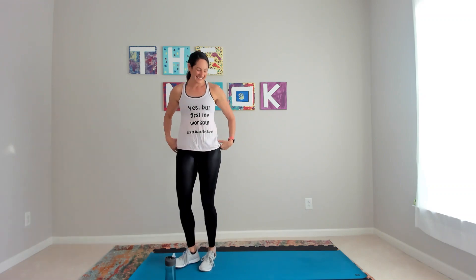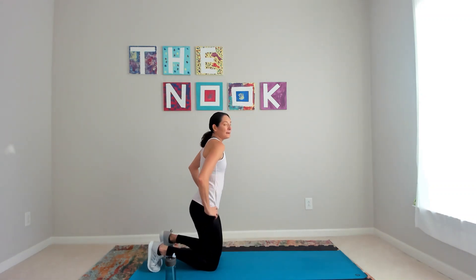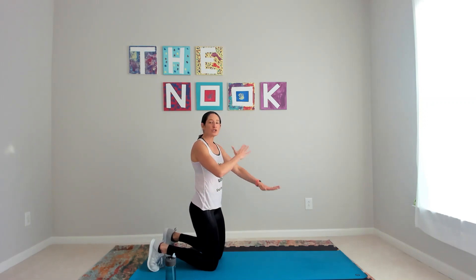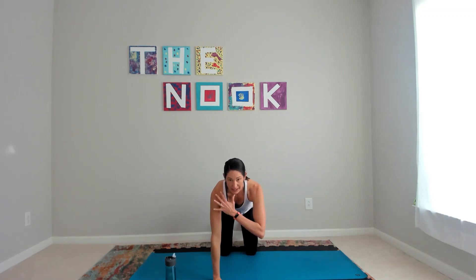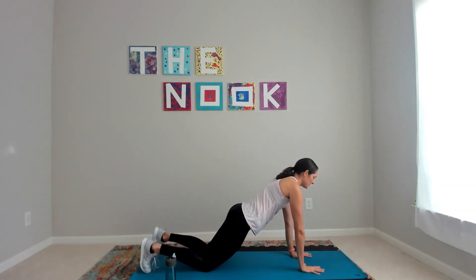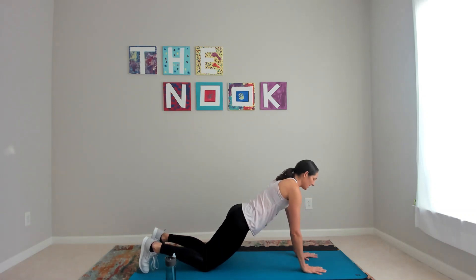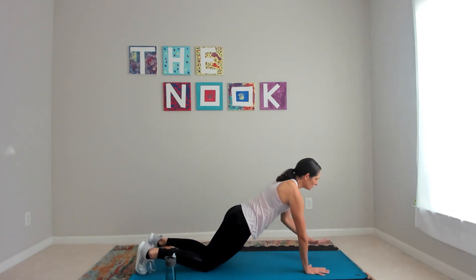Just like that — bring it back on down. Option this one: just a shoulder tap. So if it's too much for the plank-to-press, just shoulder tap in that plank. It's too much to go down and up — use the modification. You'll still feel that core engage, still feel those shoulders.